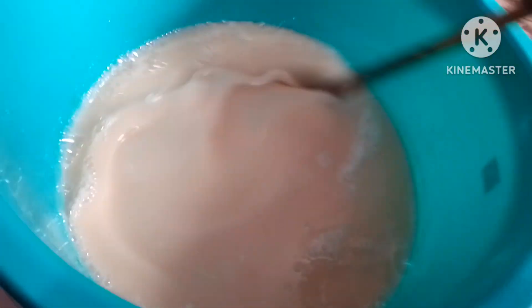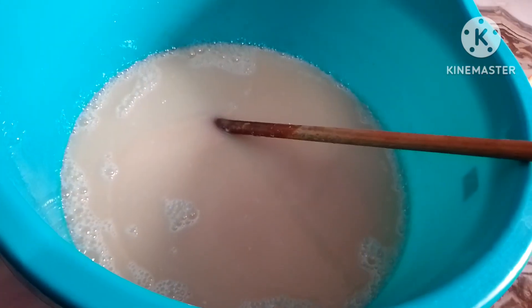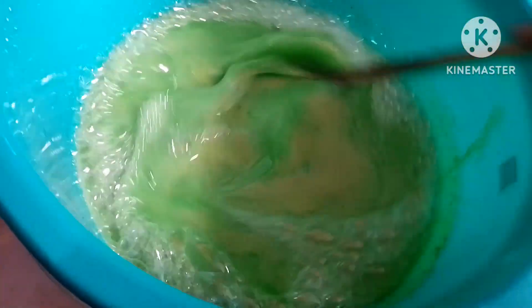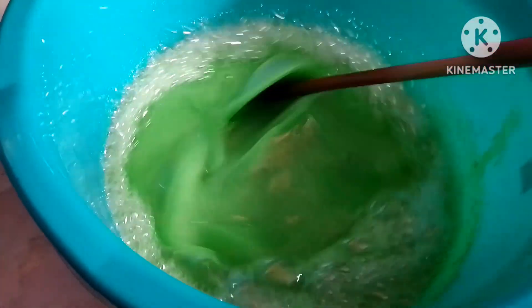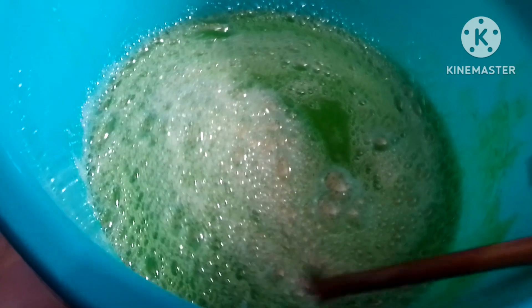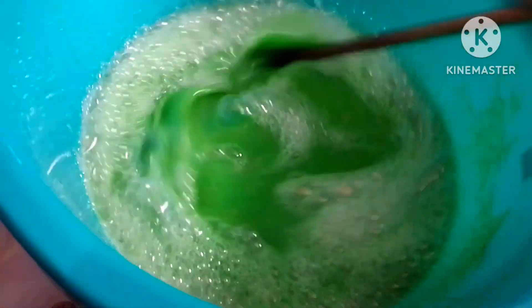So we will add a lot of color to this. Let's make it green color. Put green color in the mixture and add a lot of color.